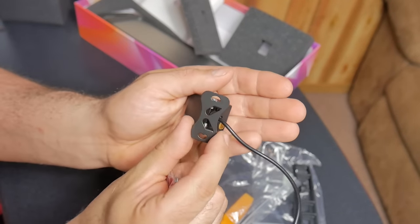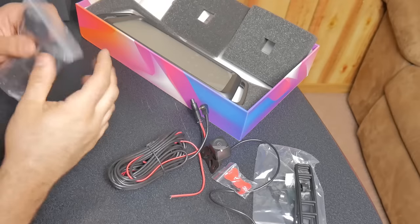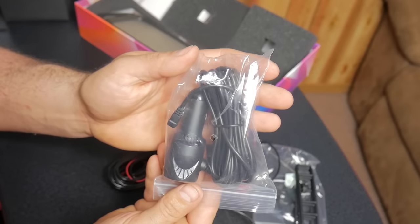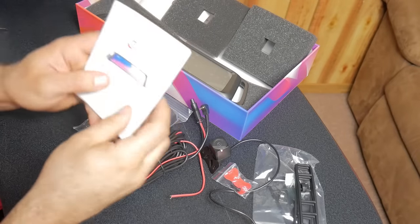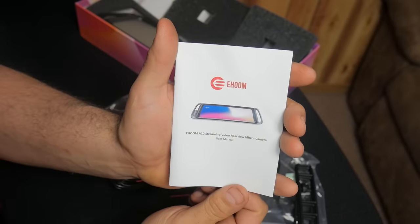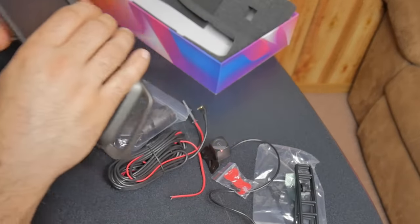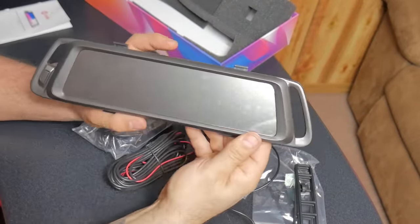There's a swivel bracket on the camera, your power cord for the cigarette lighter, and the instructions. Now let's take a look at the mirror itself.